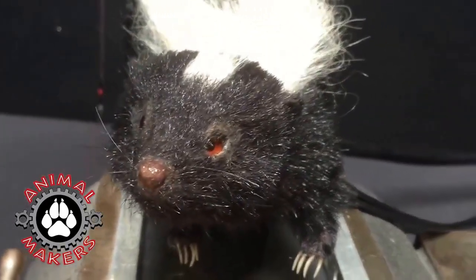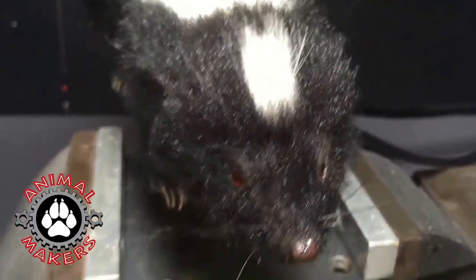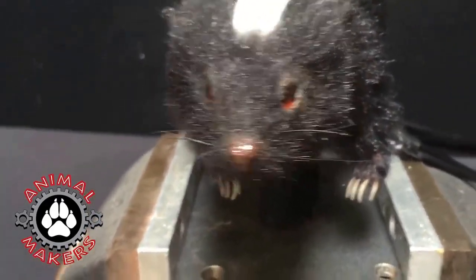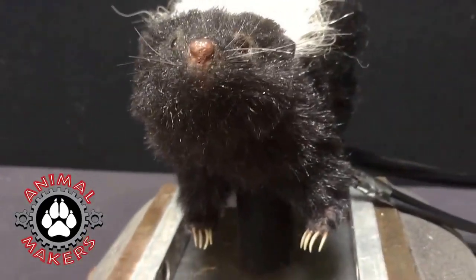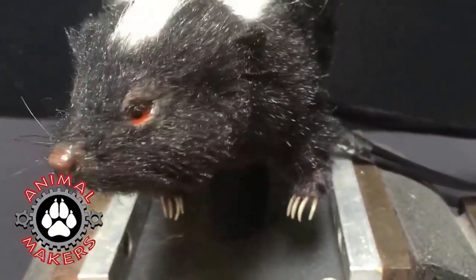The body is connected to a little plate you see there and it can be removed off that plate and put on a rod if you want to move it around a bit. And the little legs are flexible and will respond a bit when they sit it down on like a table top or some sort of ground material. You'll see the little claws will kind of set into it naturally.